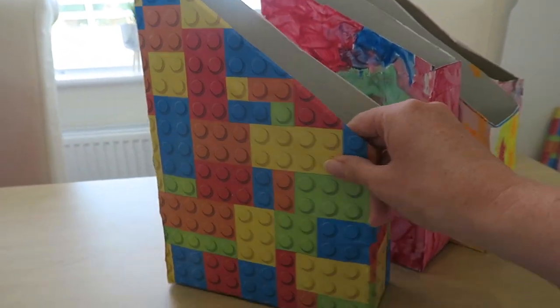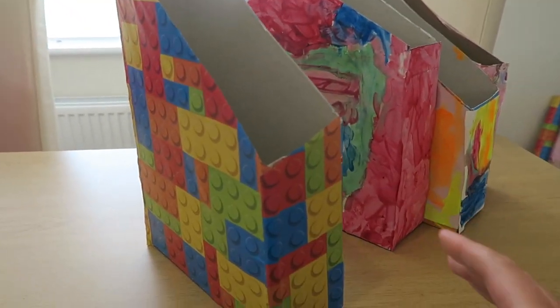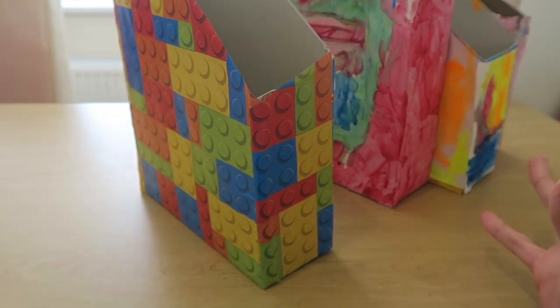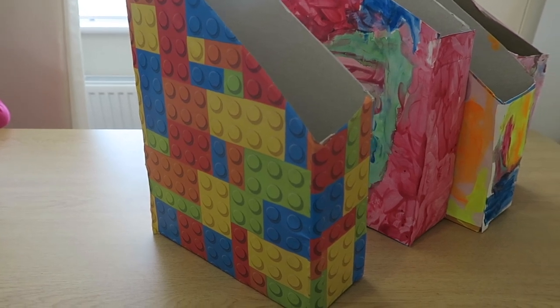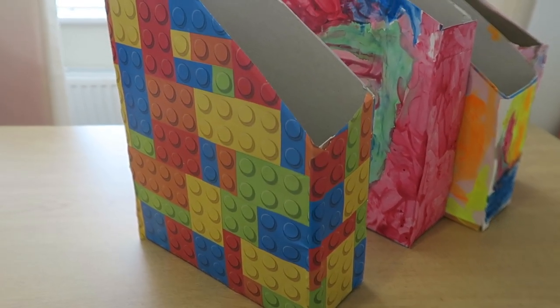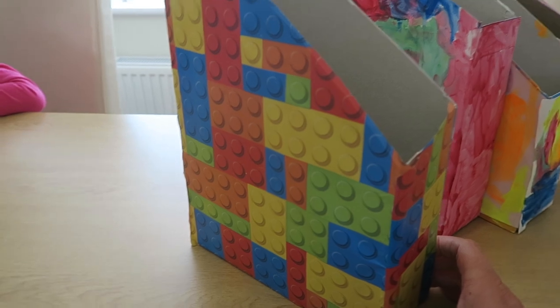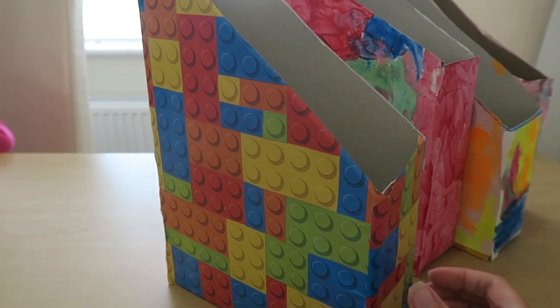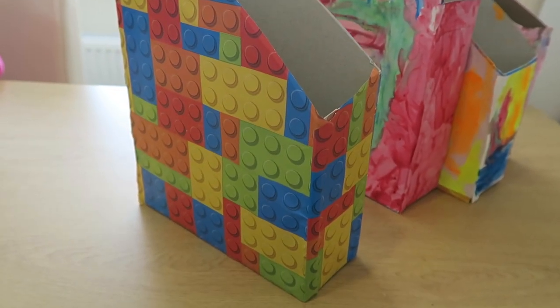So if I show you this one here, you can see this is kind of like a finished product — this is what it looks like. This is Oscar's one; he wanted a Lego one. There are a few different ways you can do it, obviously however you want with the kids. But I thought I'd just show you these first, the ones we've done before, and then I'll do one with you in the video. You could do one like this where you've put wrapping paper around it — I literally just had a roll of Lego wrapping paper and I've just wrapped it around, so that's one way. You could pick a wrapping paper that they like.